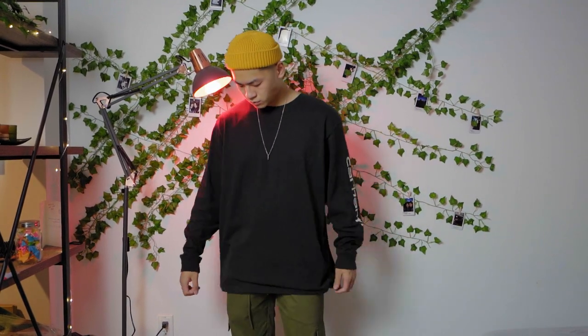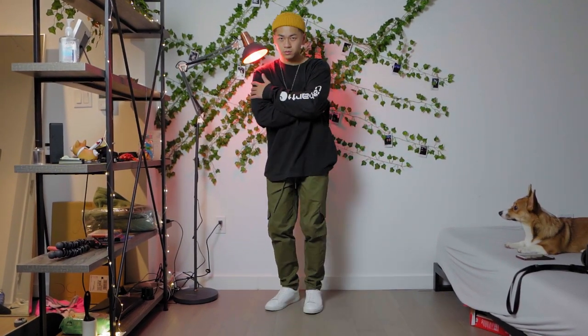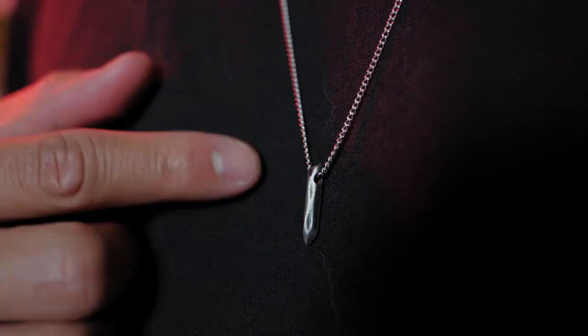That's how versatile this color palette is — I've got the same beanie on by the way, it's from Amazon. To make the fit a little more complete I'm throwing on a simple necklace from the sponsor of today's video, World's Golden Black.